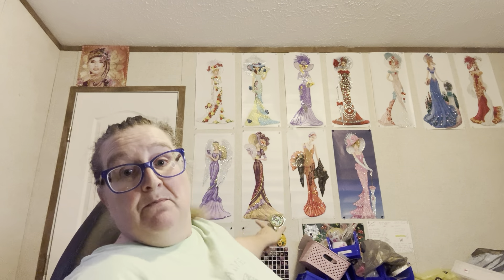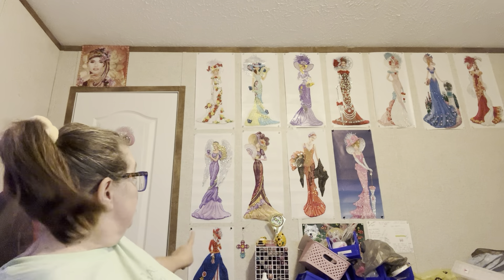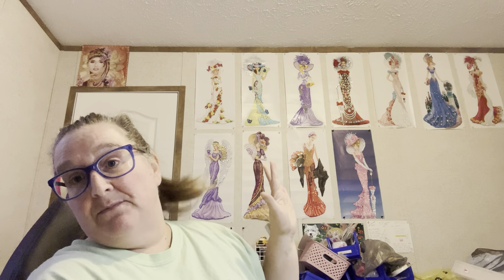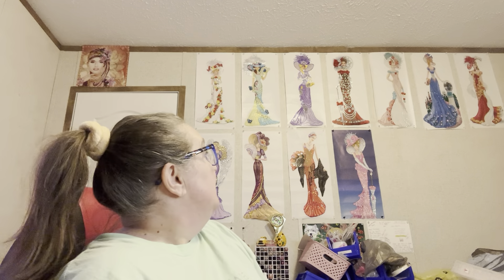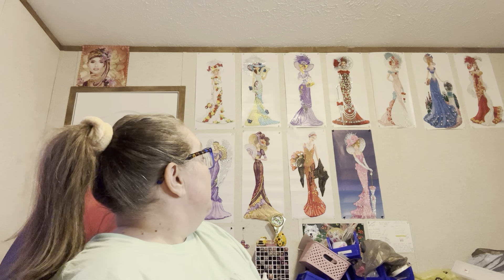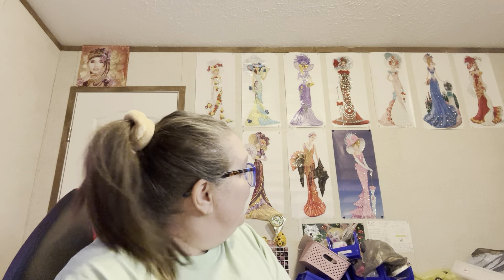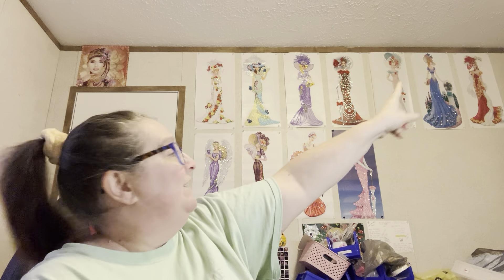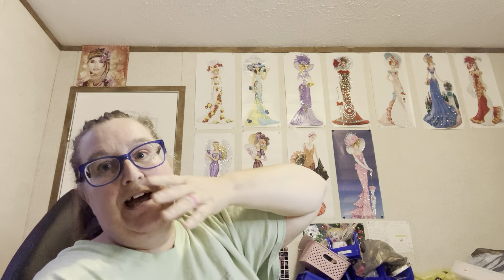They're all just hung up with tacks. I do have some more of these same-size women that I found — full drills — so I'm gonna try to get all of them done. I've been working on them some. I'm gonna try to get some more done so I can get some more hung up. I've got plenty of room down there.